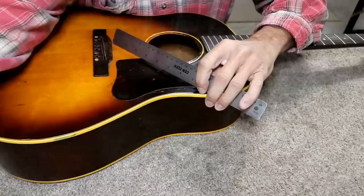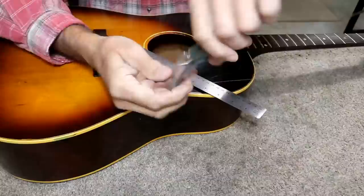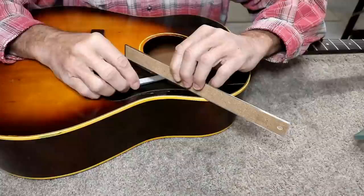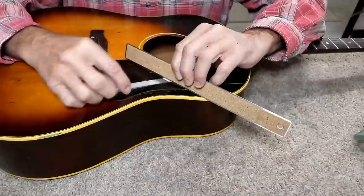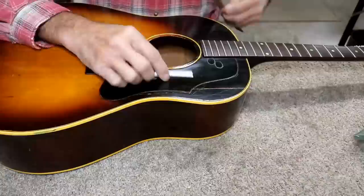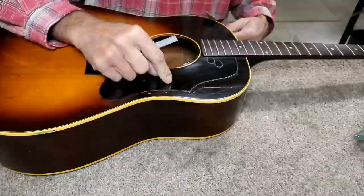This area right here is sunk a lot - way more than you might think. Measuring from one side of the pickguard to the other, it's sunk about ninety thousandths. Almost a hundred thousandths right here - lower from edge to edge. That's almost an eighth of an inch just in that little span. That's a lot.